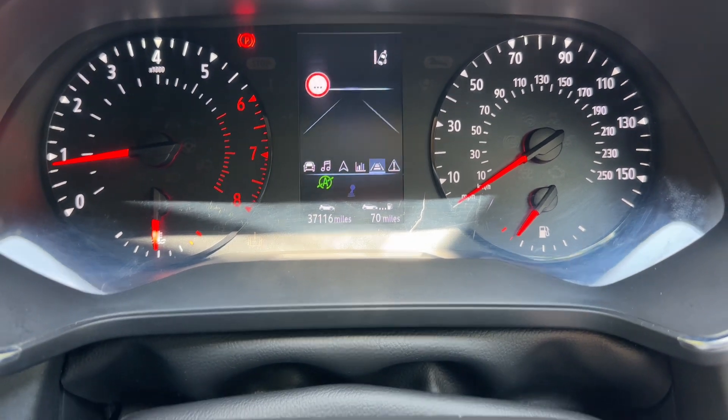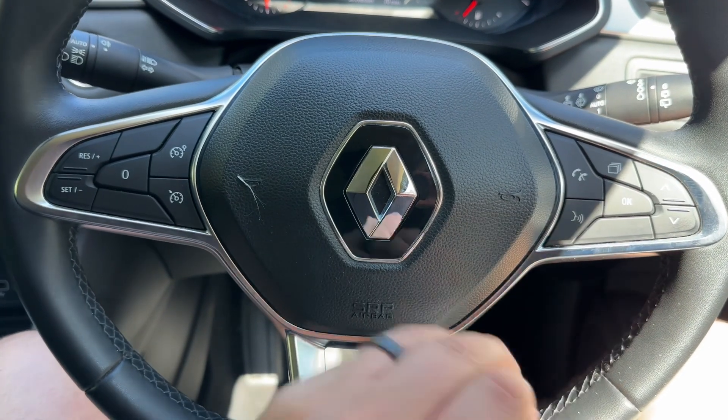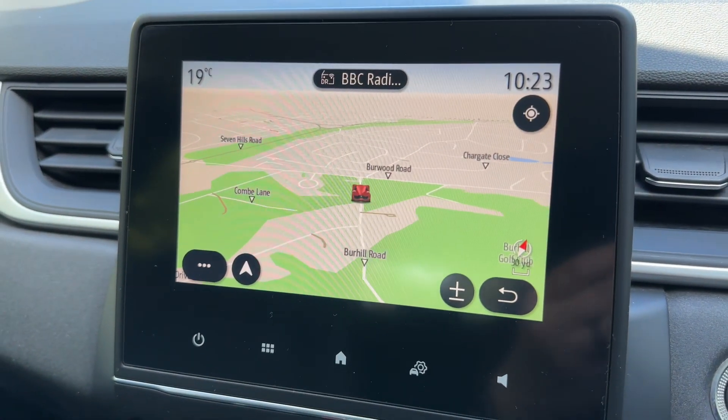All of those menus are accessed via the buttons on the right hand side of the steering wheel. We have our phone controls there as well. Cruise control and speed limiter are over on the left hand side, and then into the center is the main touchscreen for the car.